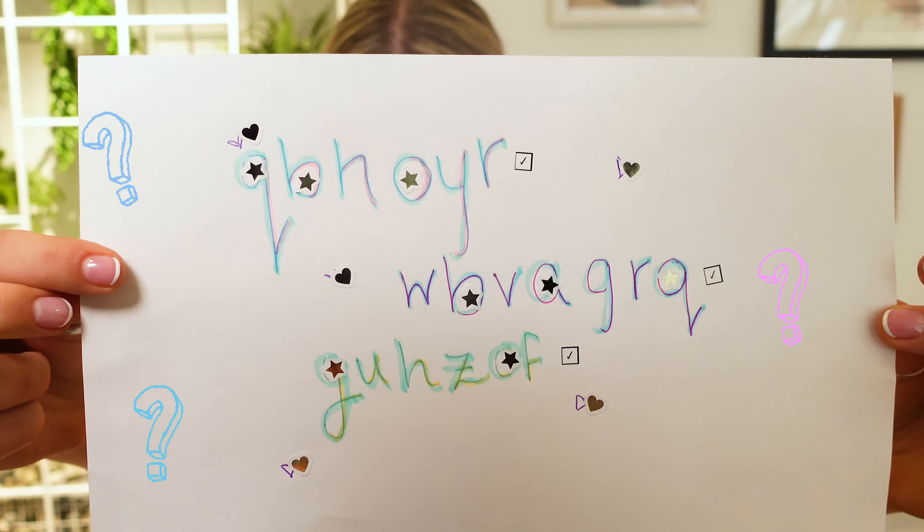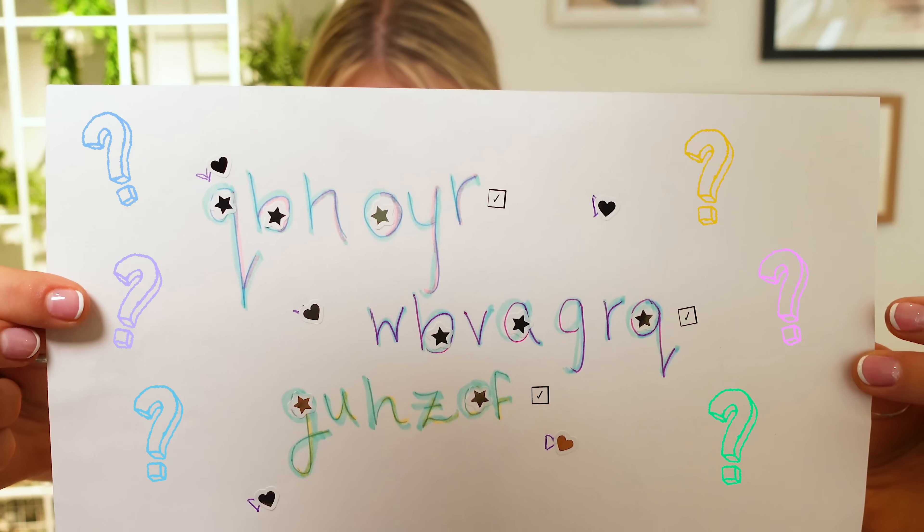So here's my secret message, which looks like a bunch of nonsense, but once I show you how to break this code, you'll be able to read what I wrote, which is actually a secret none of my fans know about me. I gotta be honest, it took me a while to decide what I was going to write about myself. I'm always trying to be open and real with my fans and share my true self with them.